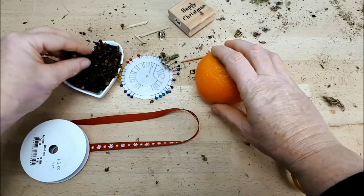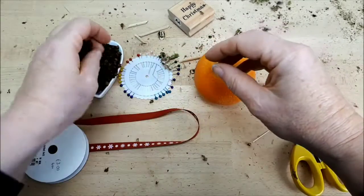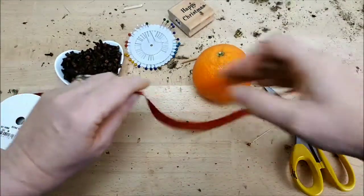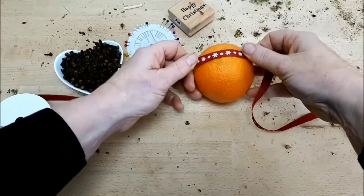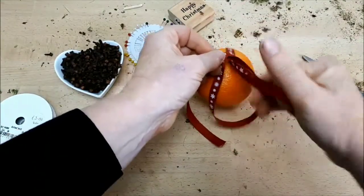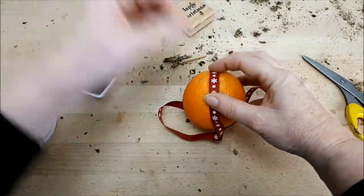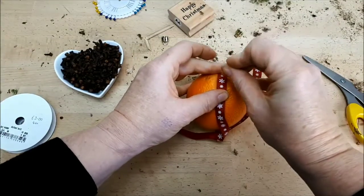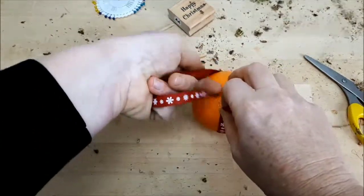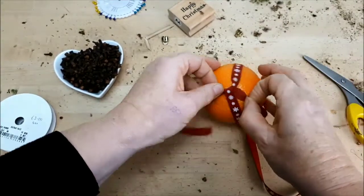I'm starting off with a fresh orange for my pomander, and I've got a dish full of cloves. I actually dropped the spice jar and it smashed, so I've retrieved the cloves. I've got some pearl-headed pins and a length of Christmassy ribbon — a red ribbon with Christmas snowflakes on it. I'm going to wrap the orange up like a parcel, using the pearl-headed pins to hold the ribbon in place, choosing a red pin so it blends in with the ribbon, then crossing the top over exactly as you would for a parcel and attaching another pin at the top.